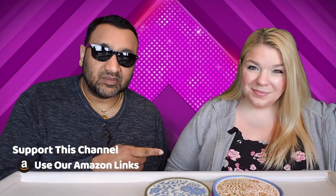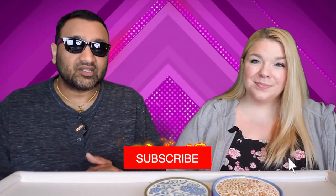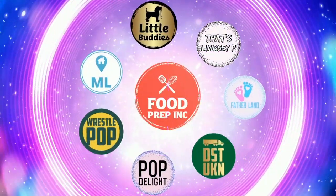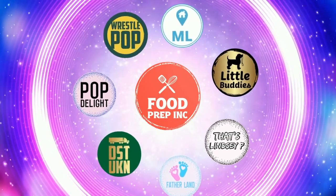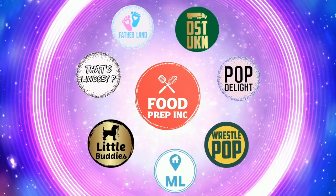To sum it up: thumbs down, thumbs down. If you guys buy from Amazon, use our Amazon link — when you do that we get maybe 10 to 50 cents or even a dollar, which helps us continue to review things. That's the video! If you like what we're doing, check out our other channel Food Prep Inc, and don't forget to like and subscribe.